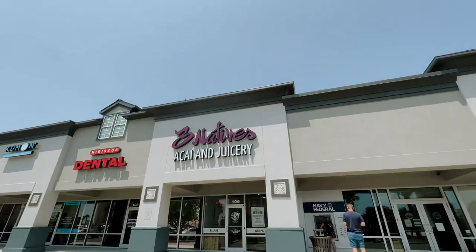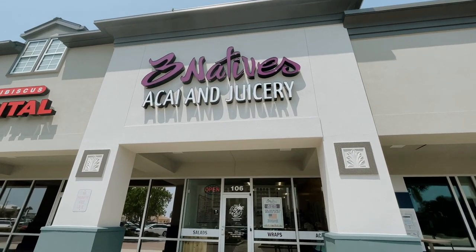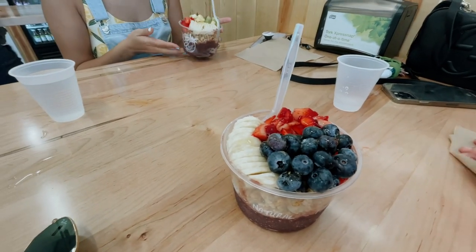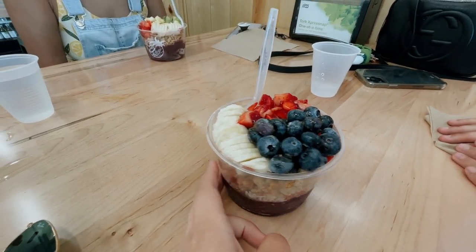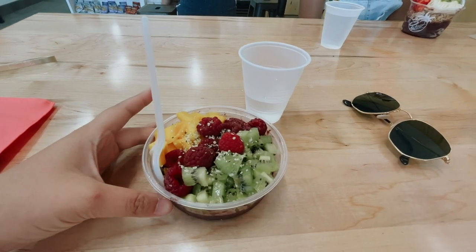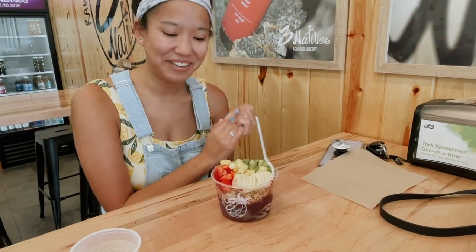We are eating at this place called Three Natives — it's an acai place and juicery, and apparently they offer other stuff too. We got our acai bowls — well, mine's coming — but this is what my friend got. She got blueberries. She got the Local. I got the Vot, and Emily got the Chronic.